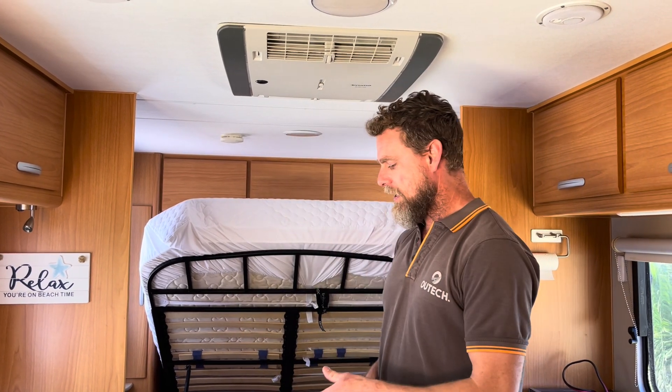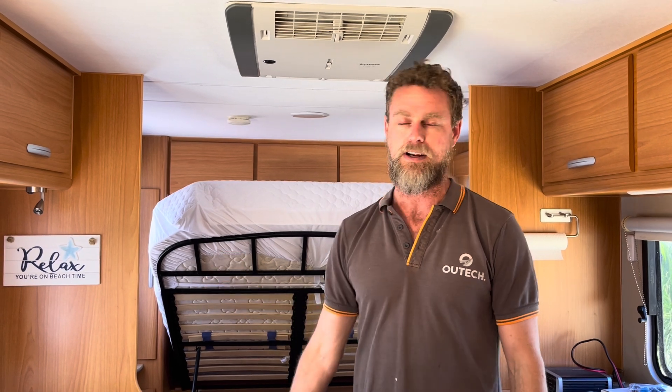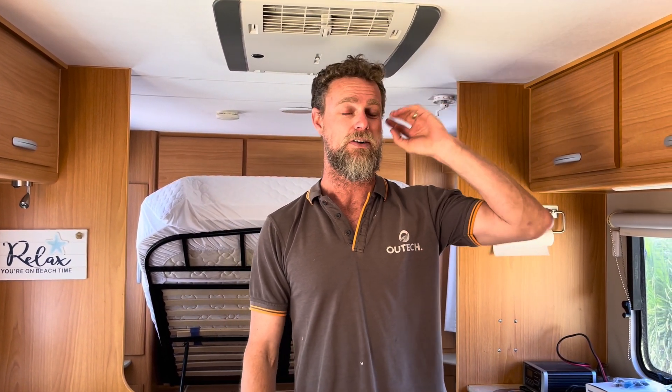This van has a serious amount of capacity. We've got a 600 amp hour battery bank, a 3000 watt inverter, and 1140 watts of solar on the roof.